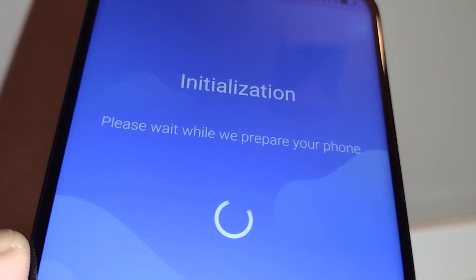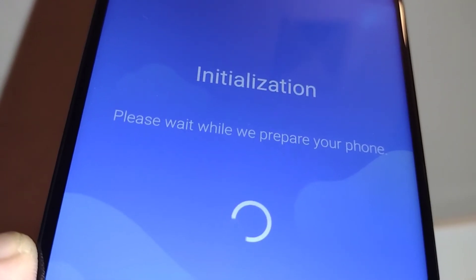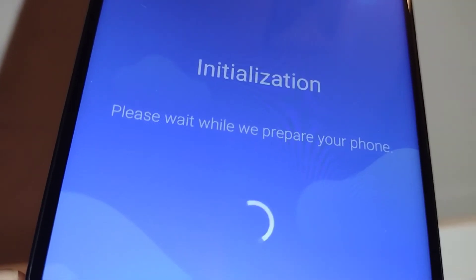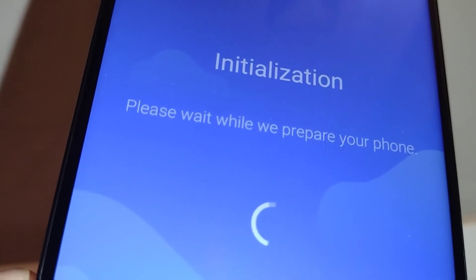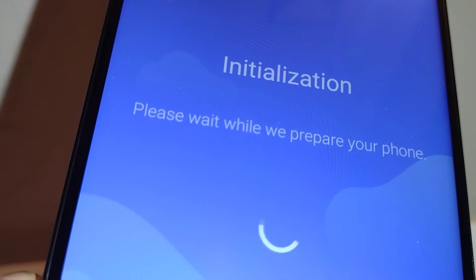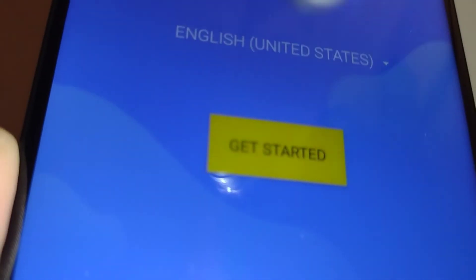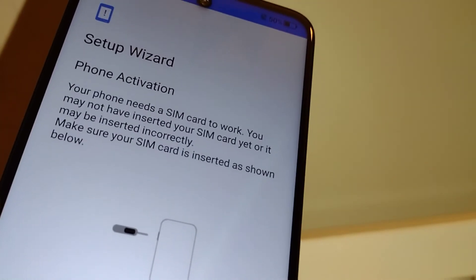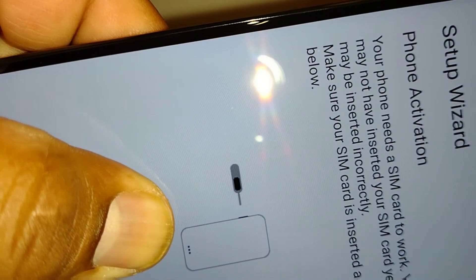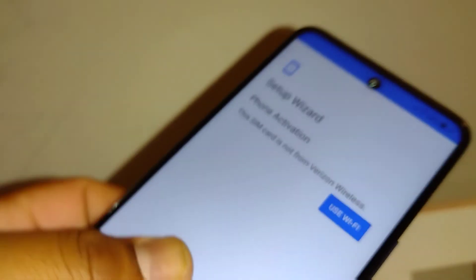We are now on the initial setup screen and we're going to insert our SIM card. Select your preferred language and touch to get started. Accept the terms and conditions to continue. The phone is now asking us to insert the Verizon SIM card, so go ahead and insert your Verizon SIM card like that, making sure it's properly inserted.